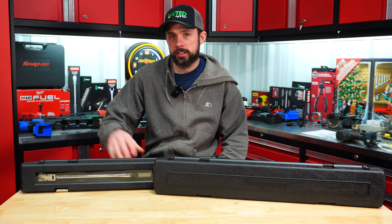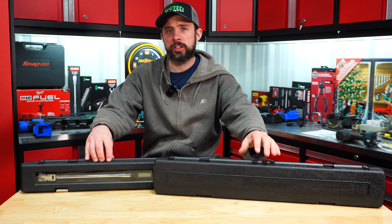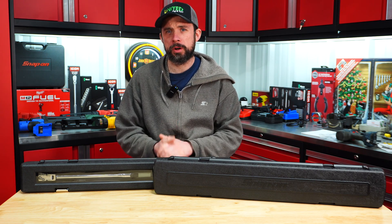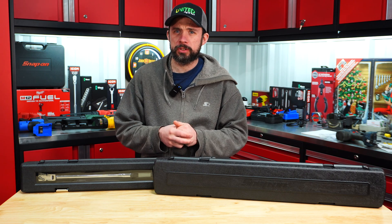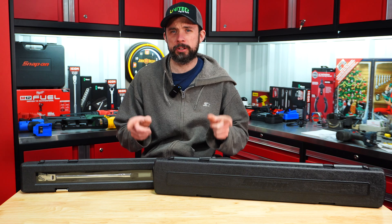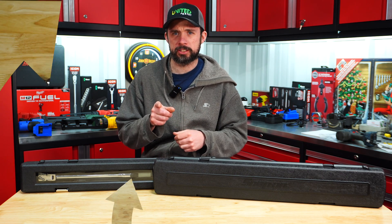Today we have the battle of the year - the new Icon digital torque wrench versus the equivalent Snap-on. We're going to check the accuracy before running 1000 cycles, then check accuracy after and see how they compare. Let's get them out of the cases, run through the specs, and go right into testing.